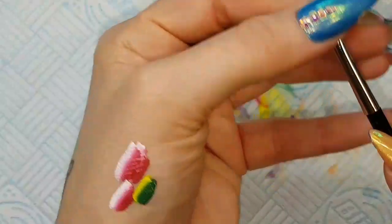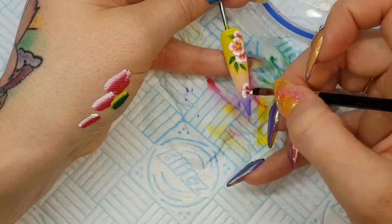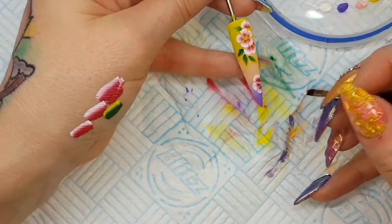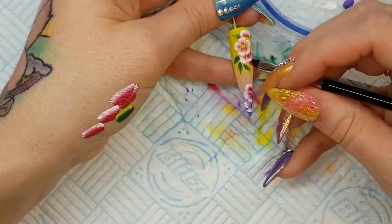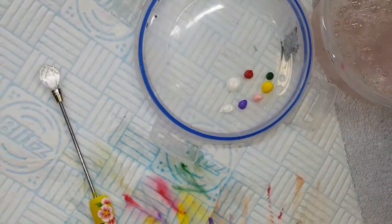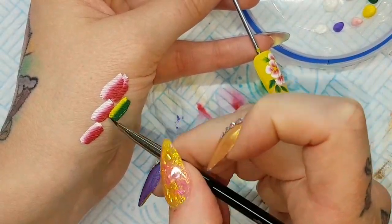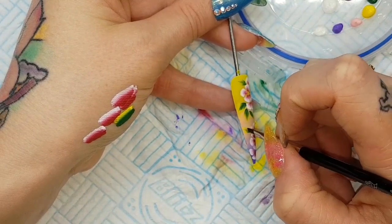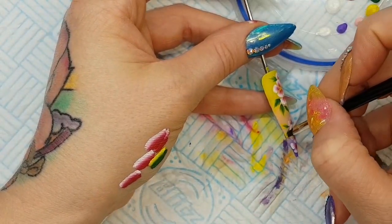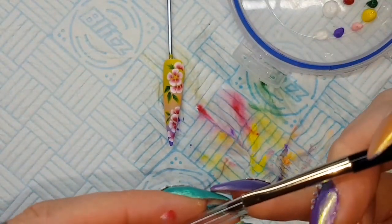So that's my quite simple flower design there. I'm just going to do a few other petals on the base of this tip to fill up a bit of that empty space. Then I'm washing off that brush, squeezing it back into shape, and popping the plastic cover back over.